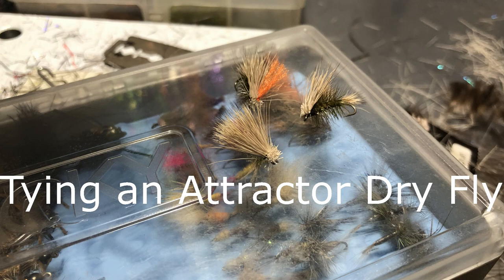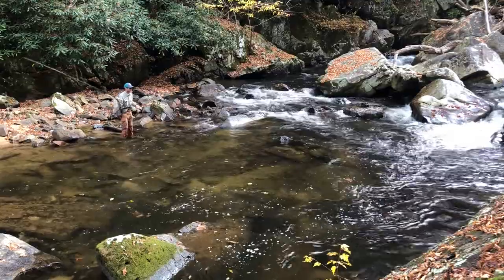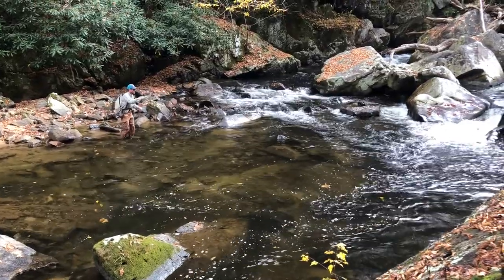Welcome to the channel everybody. Today we're going to be tying a tractor dry fly. It's a cross between a stimulator and an elk hair caddis — more of a simpler way to tie a stimulator.